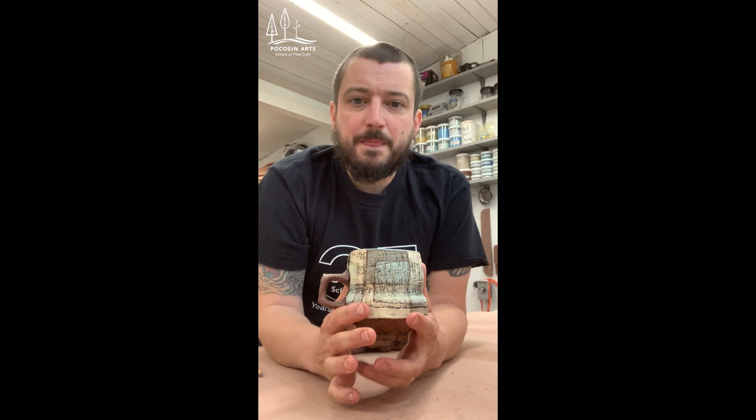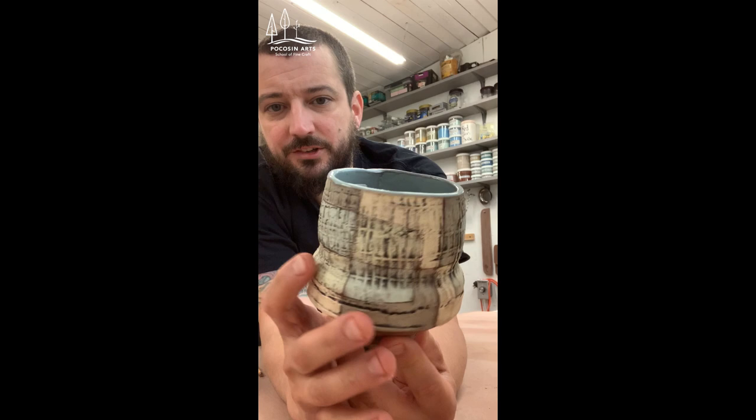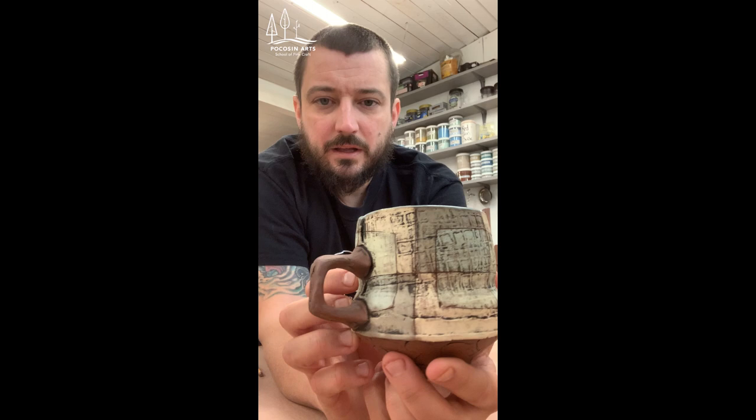Hey everyone, it's Mark Arnold. I'm here with Picosan Arts, working out of my home studio today. I'm going to teach you how to make one of my mugs — they're a combination of a press-molded foot, a top made out of a slab shaped on the pottery wheel, and a press-molded handle. I'm going to get started and go over my processes for that.